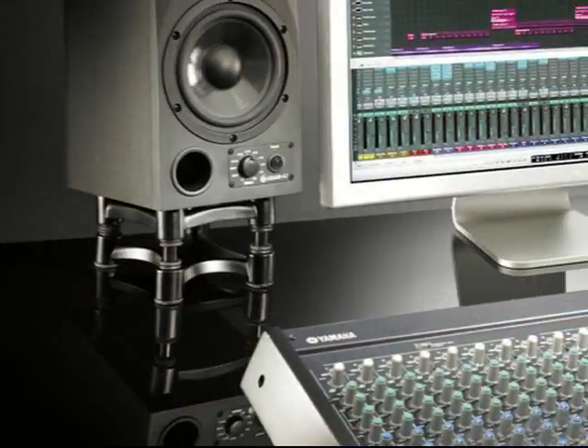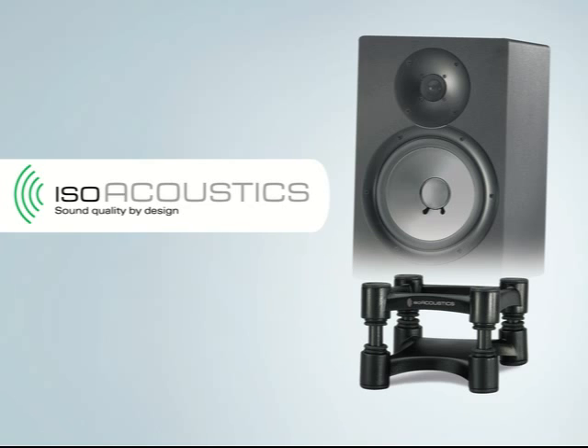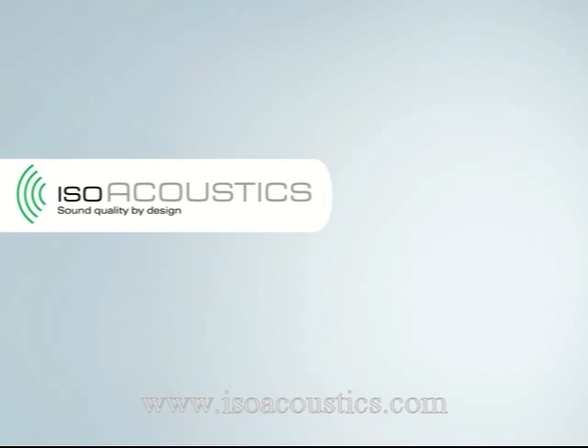Make the most of your audio investment and enjoy the music as it's meant to be heard.